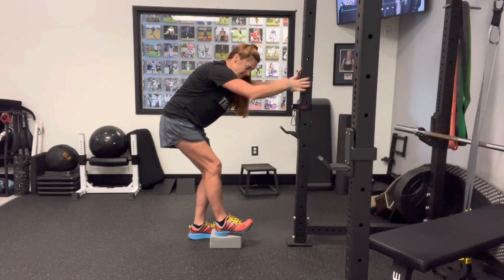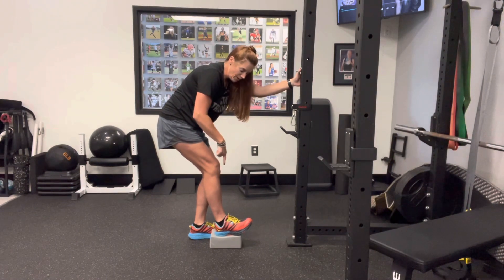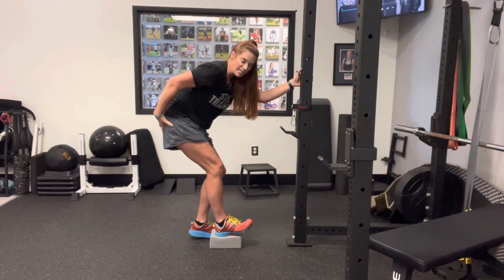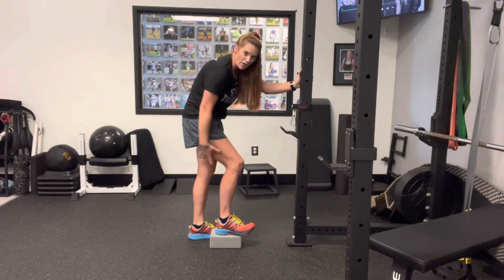So again, hold on to something. Put your front foot on a step or a block. Make sure all your weight is going through that heel. You're going to feel everything kick in. If you're not feeling it, give yourself a little butt squeeze before you put your weight through there, and you should feel the glute and the hamstring kicking in all through this region.